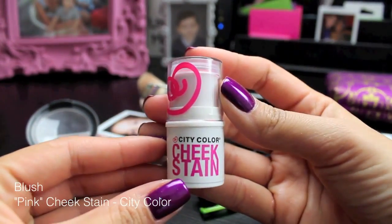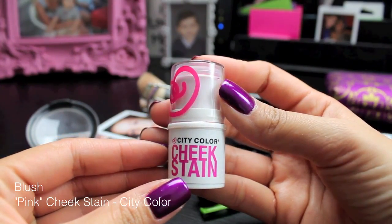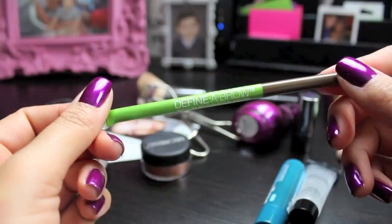Now for some color, I'm going to be using this pink cheek stain, and this is from City Color. I just put it on the back of my hand and then patted it with my fingers onto my cheeks. You can apply this directly to your face, but since it was my first time using the product, I wanted to see how pigmented it was — and it was very, very pigmented, so a little bit of this product goes a long way as well.